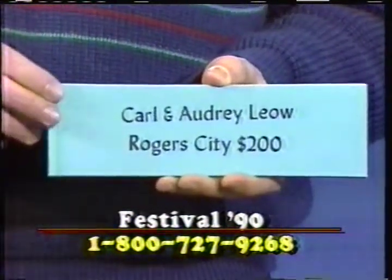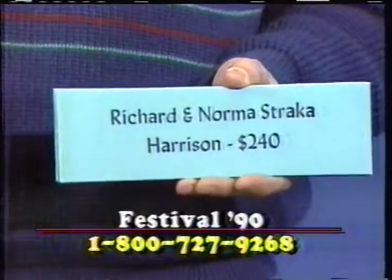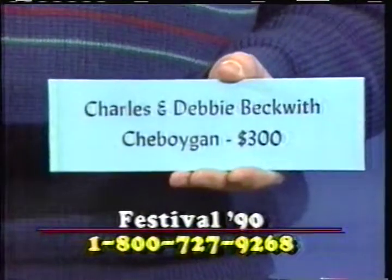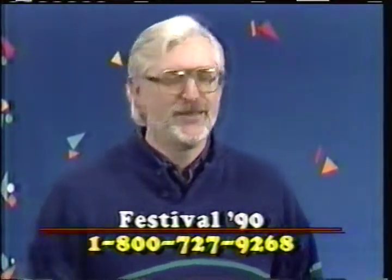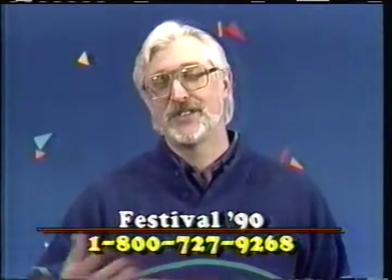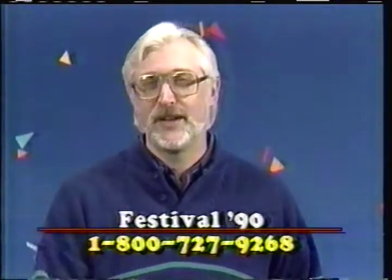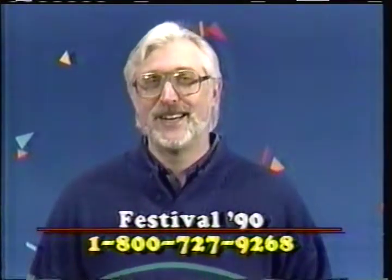I also got a call from a great friend of ours — it was good hearing from her. John, you've got some more honor roll cards. Yes — Carl and Audrey Leo from Rogers City, then Riley and Mary Lou Turcotte, some old friends of ours from Petoskey, and Richard and Norma Straca from Harrison, and Charles and Debbie Beckwith up in Sheboygan. These will all be going up on our Wall of Fame. We'd like to have your name up there too — if you can donate $200 as an individual honor roll, we'd love to share your name with all our viewers around Central and Northern Michigan. 1-800-727-9268.